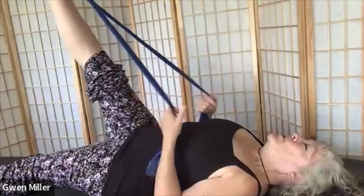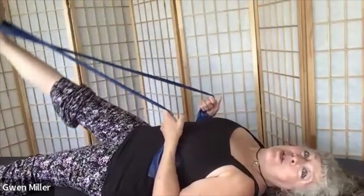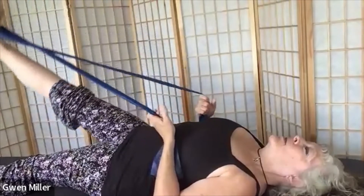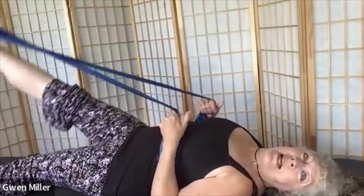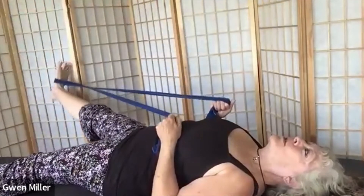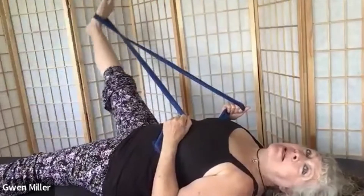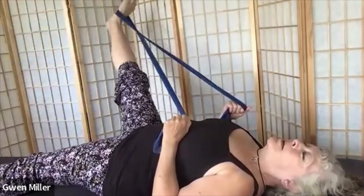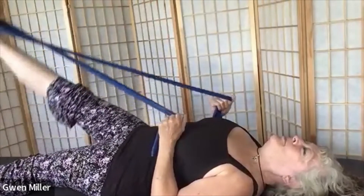We bring our leg down and bring it out to the width of the mat to circle it back up. In this one, we're doing a hip replacement safe variation — we're actually making a letter D on the outside of the body. So it's straight down the middle and then you curve to come back up. We'll do one more in this direction. Just keep adjusting the tension on the band to a place that feels like it's supporting your hip socket. This is a great way to do single leg circles, especially for people who have snapping, clunking, or popping hips, because the band actually helps keep the ball of your hip right in place, supporting the placement of your hip joint.